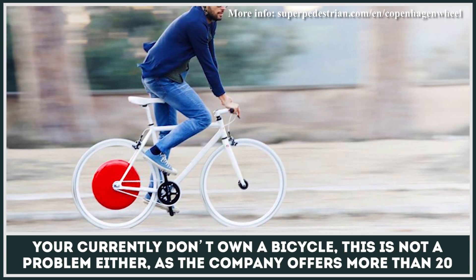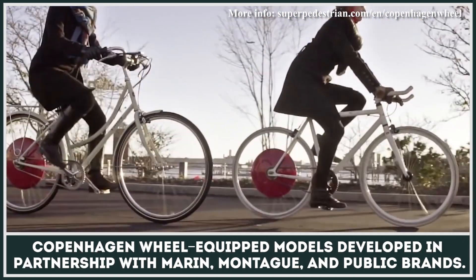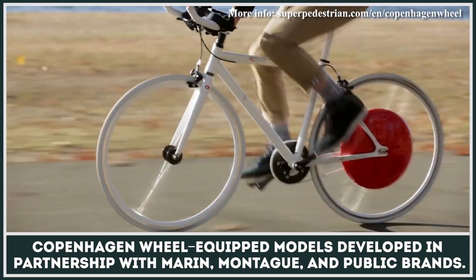If you currently don't own a bicycle, this is not a problem either, as the company offers more than 20 Copenhagen wheel-equipped models developed in partnership with Marin, Montague, and Public Brands.